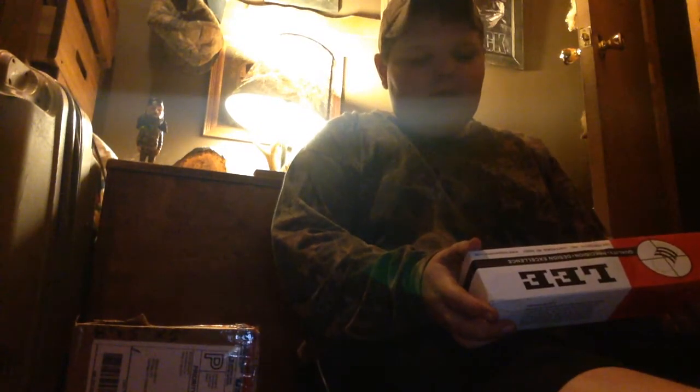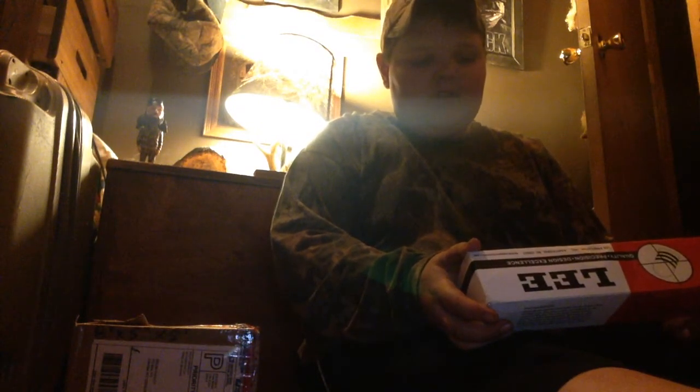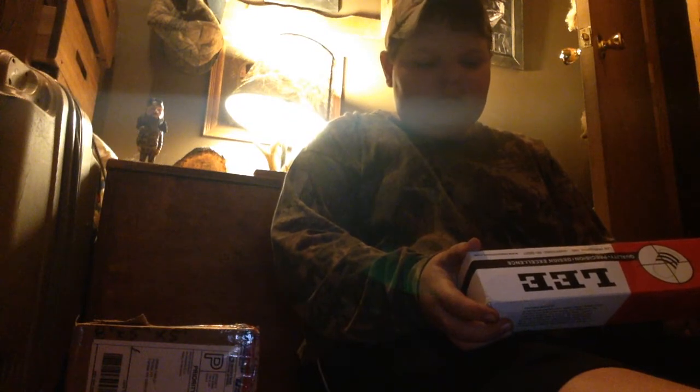This is Huntin', Trappin', and Other Cool Stuff with Logan Farley. Today I have three things here to show y'all. First I'm gonna go with this right here — it's a Lee bullet mold, the easy-to-use bullet mold that takes the work out of bullet casting.